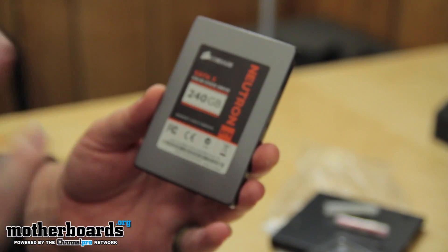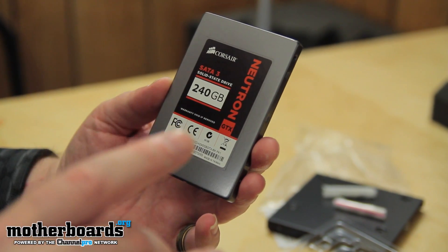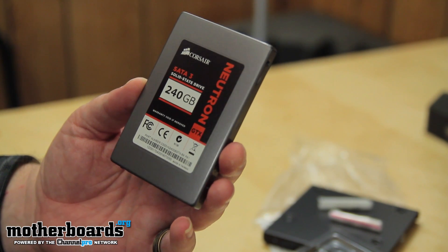I just have to tell you, this thing is really thin. Now that we've seen the basic features and what comes inside the box, let's jump in and actually see the performance of this drive and how it compares to the competition. Let's go.